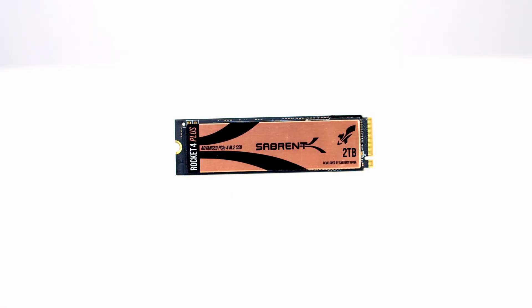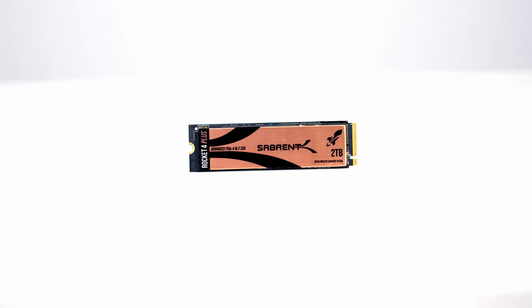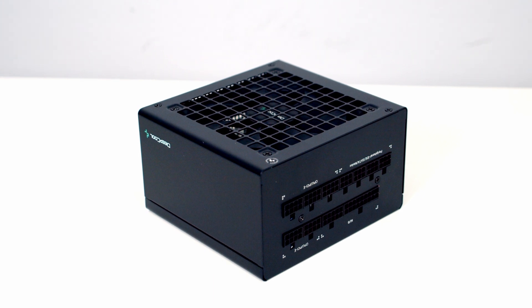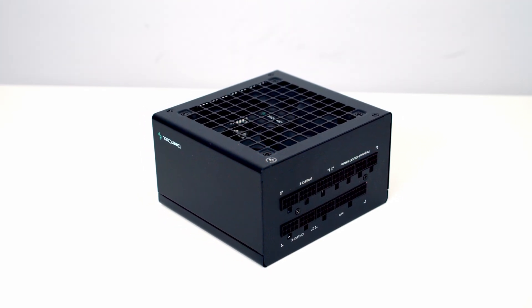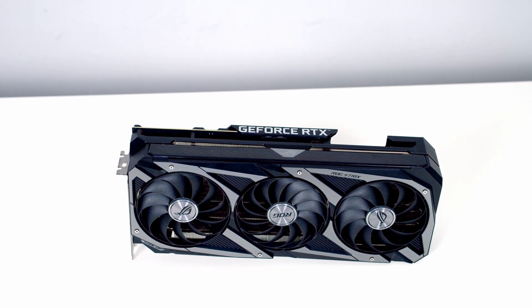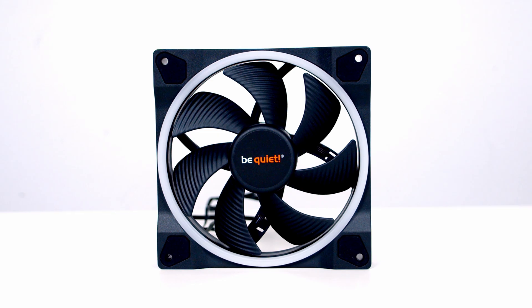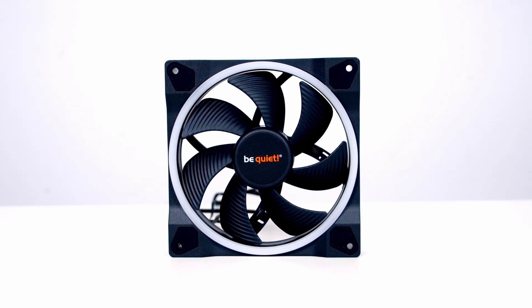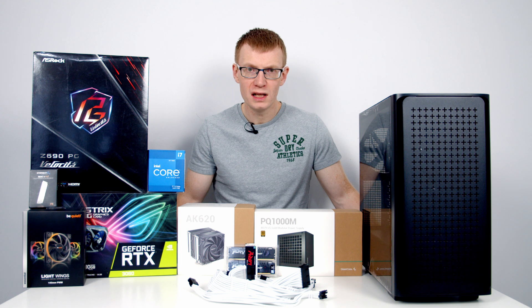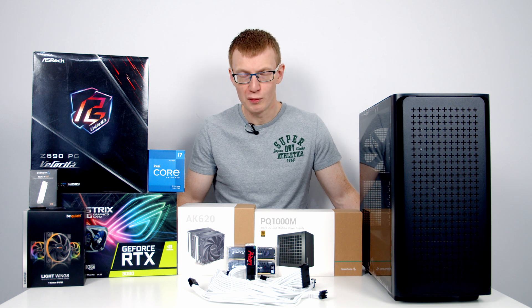For storage I'm going to be using Sabrent's Rocket 4 Plus in 2TB capacity. Powering the whole build I've got a 1000W fully modular power supply from Deepcool, the PQ1000M. For the graphics card I'm going to be using the ASUS ROG Strix RTX 3080. For case fans I've got a triple pack of BeQuiet Lightwings in 140mm size, and the final part is some white cable extensions from CableMod.